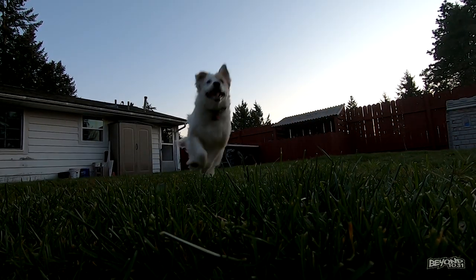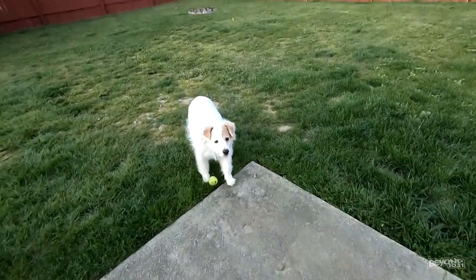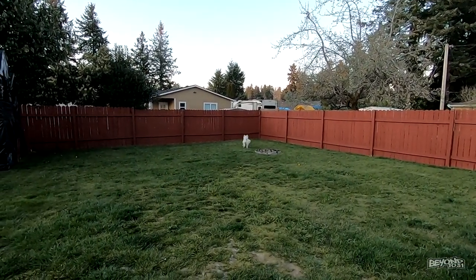You know it's time to stop when the balls start getting slobbery. Well guys, it was a very beautiful day today. I really hope that you had a good Easter and spent it on webcam with the people that you love.